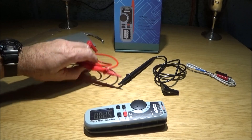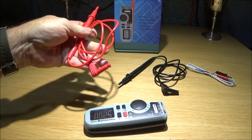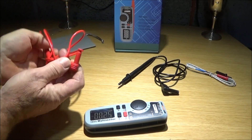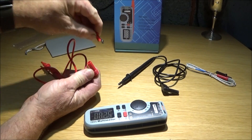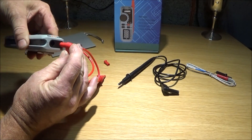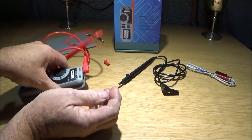The probes that come with the multimeter are very good quality — nice thick wires and good quality actual probes. There's a little plug in the end to take out before connecting. That one goes in the left hand side and it's clearly marked up.